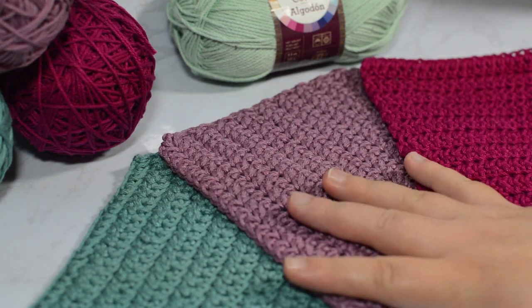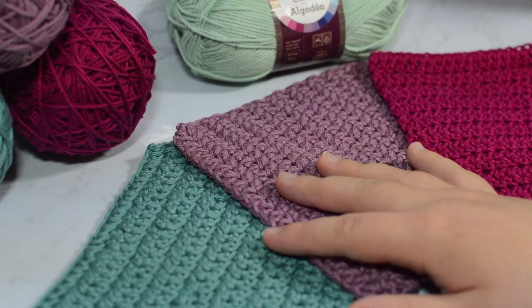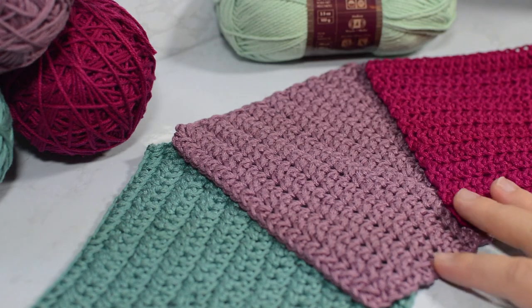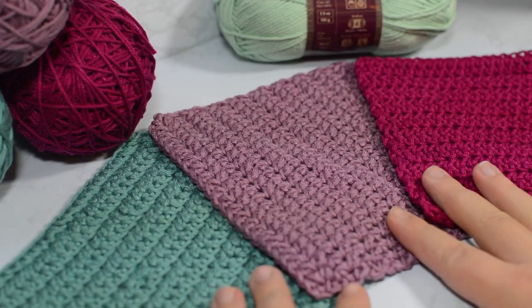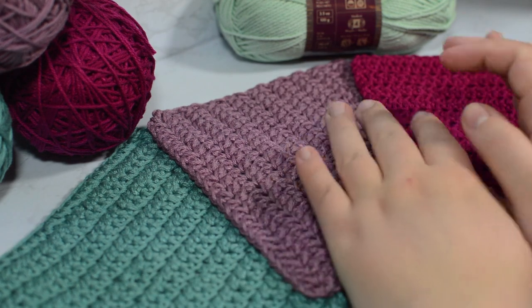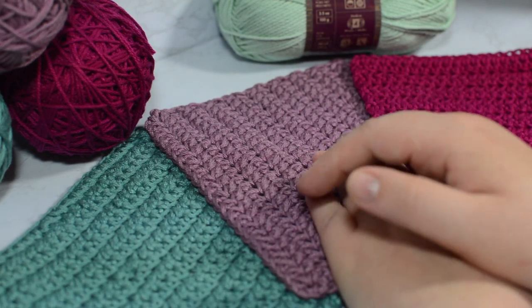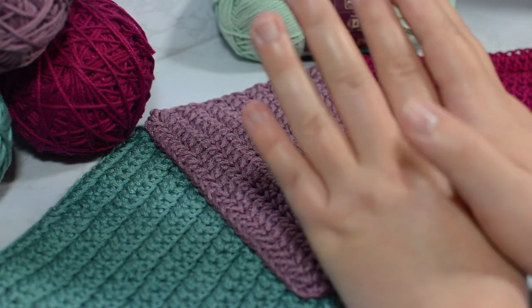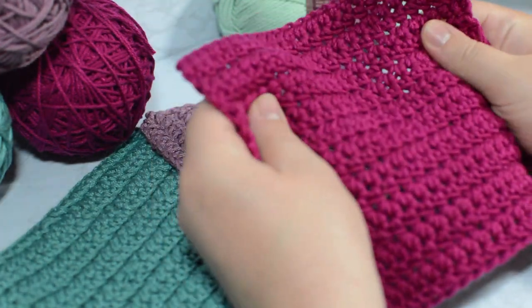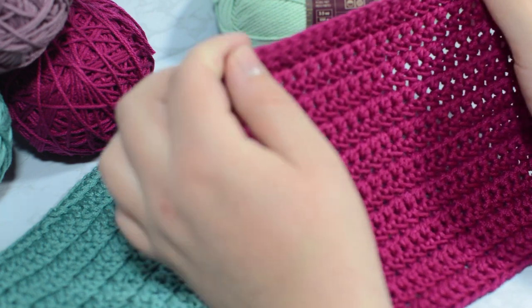They crochet up really quickly and you can make them in all kinds of colors because these come in an absurd amount of colors. As you can see there are all these really pretty ones, but they also have yellows and just every single color you can think of. I haven't tried this at Hobby Lobby, but I think it would still be really nice. It also scrubs really well because of how it's a different pattern than I'm used to.